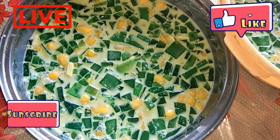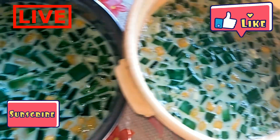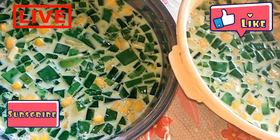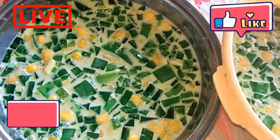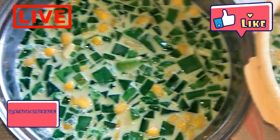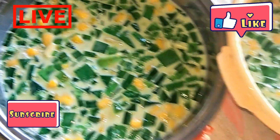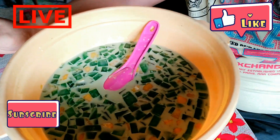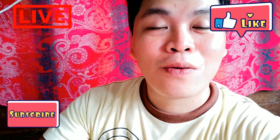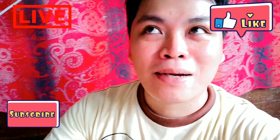Ito yung ginawa ko na gulaman mango with cheese. It's good that I made this, especially for today — ang init-init kasi. I hope you learned something here and you can do this because ang sarap talaga nito. Ito yung usually ginagawa ko, especially sa sunny days when it's really hot. At natapos na rin yung paggawa ko ng gulaman mango with cheese with pineapple.